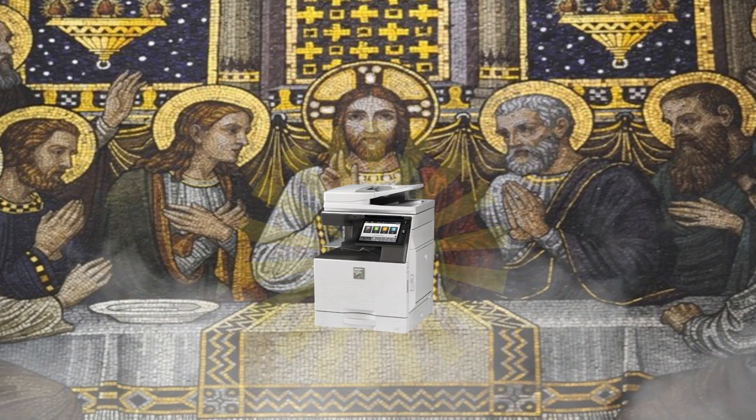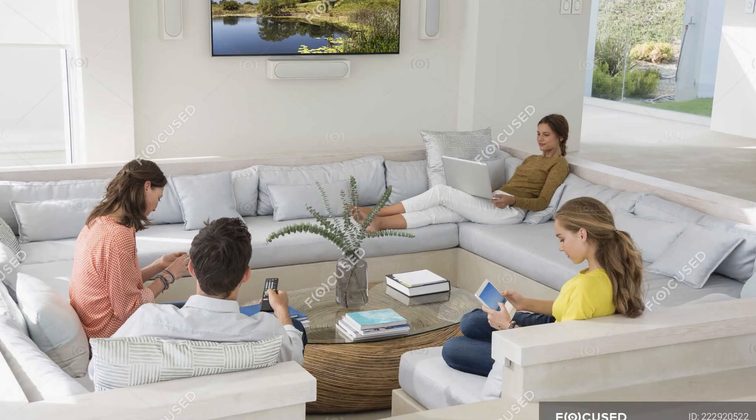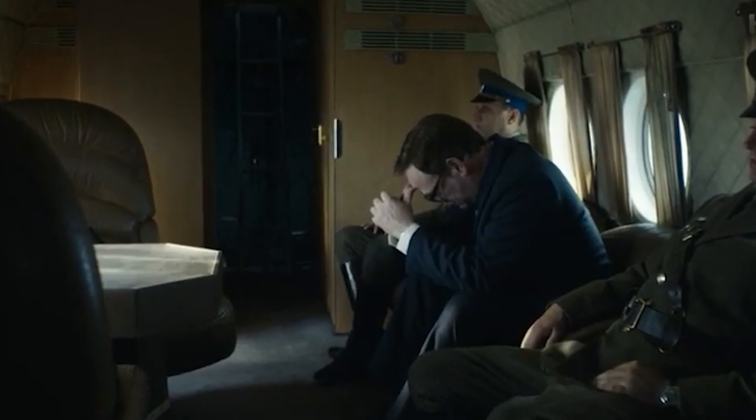Photocopiers — the holy grail of the Chapakul YouTube channel. Such common items, almost everyone has one in their home, but nobody seems to know how they work.